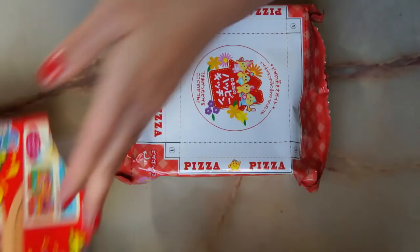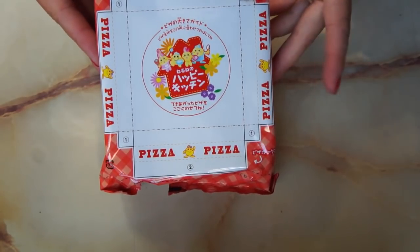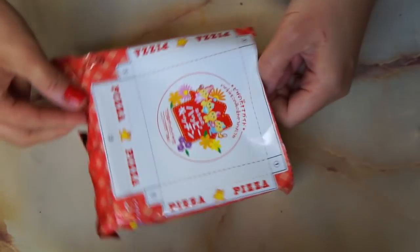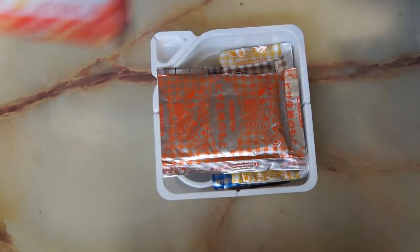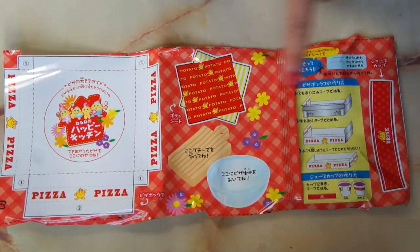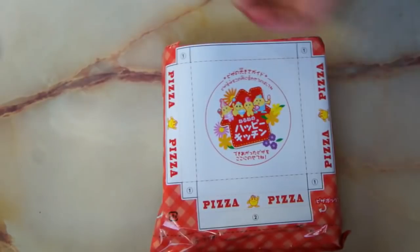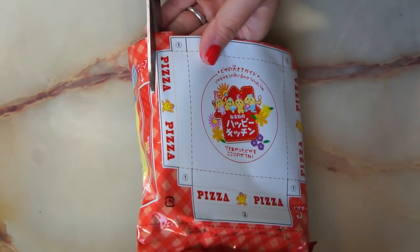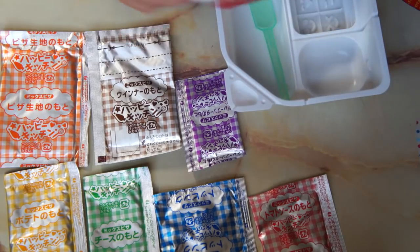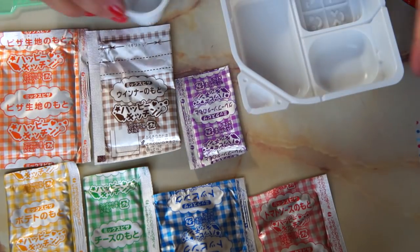Look at this. Here's the package — very cute. We will use this package, so when you cut it, make sure you don't rip it. This is what's inside: there's your pizza box, your potato wrappers, your cutting board, your mixing board, instructions, and you also have your drink wrapper. I'm gonna go ahead and cut everything out. It comes with a cup, a spoon, and a mixing tray in all these different packets.